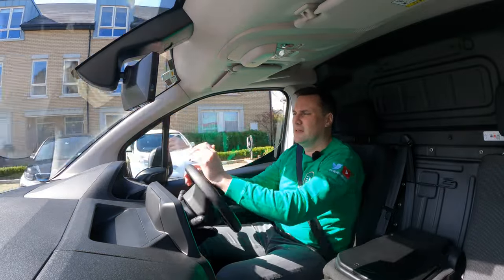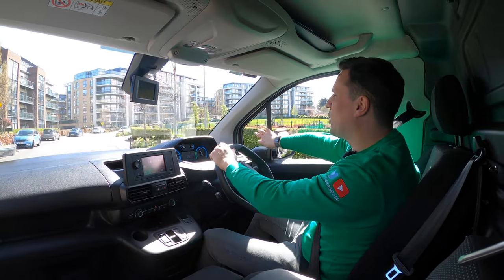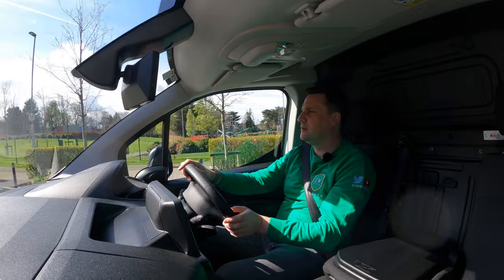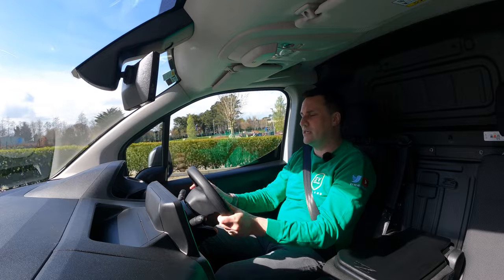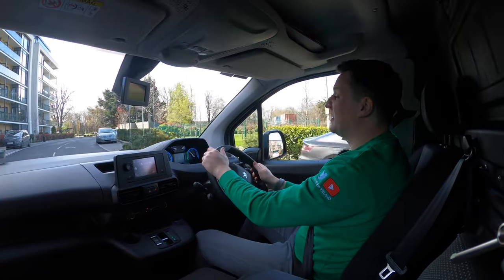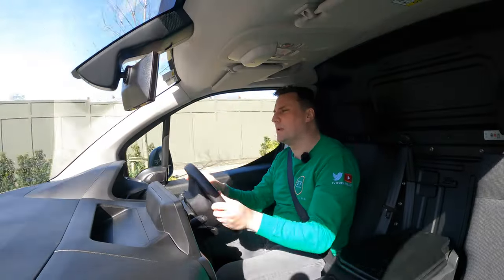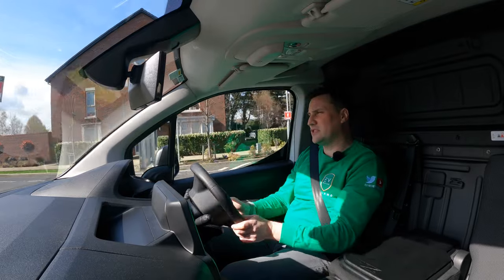The turn circle is good and visibility is good — nice big windscreen. That quarter panel is behind the A-pillar. Wing mirrors I'd always like to be a bit bigger, and this model doesn't have blind spot monitoring. This has the plain steering wheel without buttons — a nice little hexagonal wheel. Some people think it's a bit small; perfect for me. You have clear visibility of the analog driver binnacle with those nice luminescent blue accents. The e-Partner is really nice to drive — I love the seating position and the visibility.